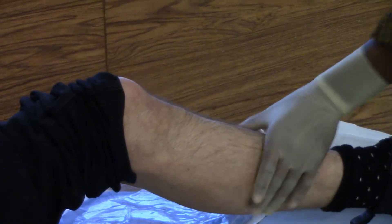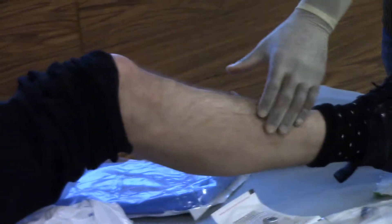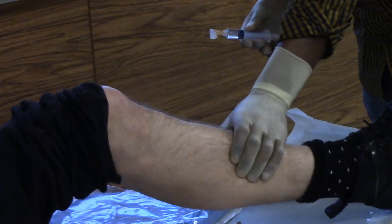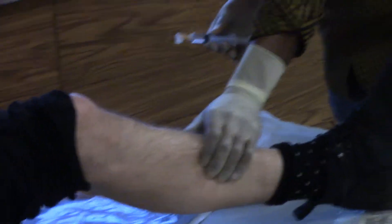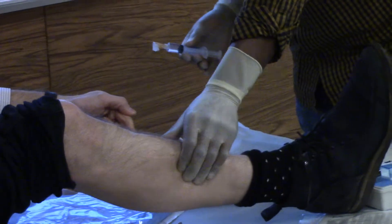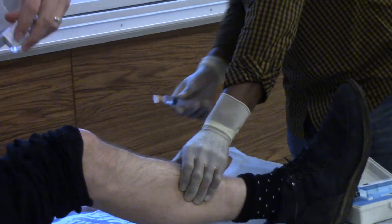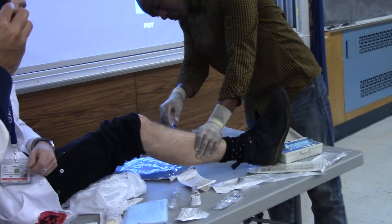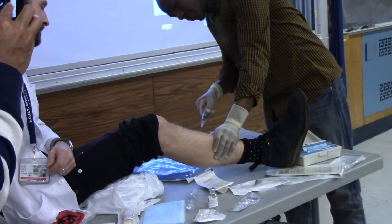Actually, it doesn't burn at all. Did you clean that side? He didn't actually put any lidocaine in it. Did he clean that side? He didn't clean it down that side. I'm just making sure.